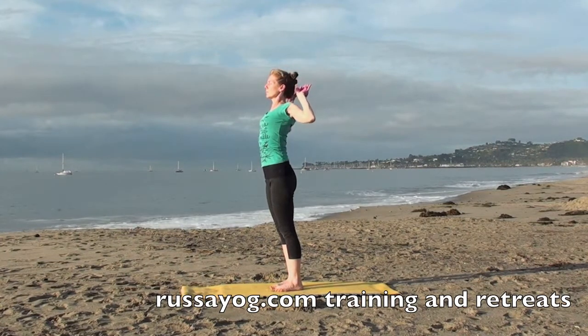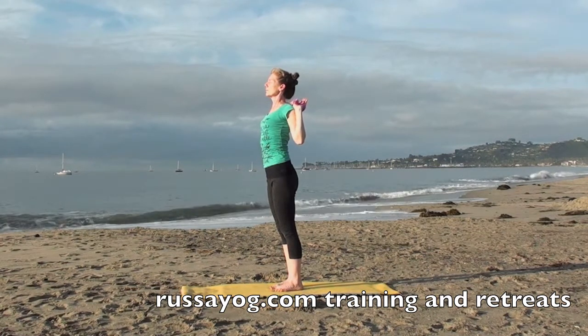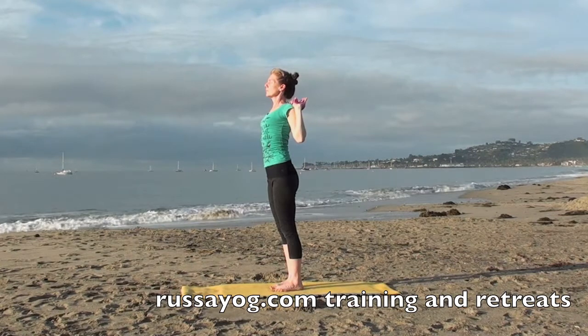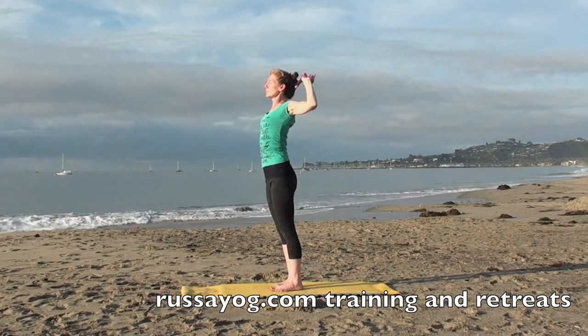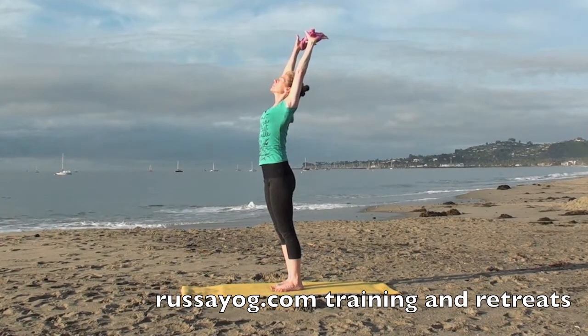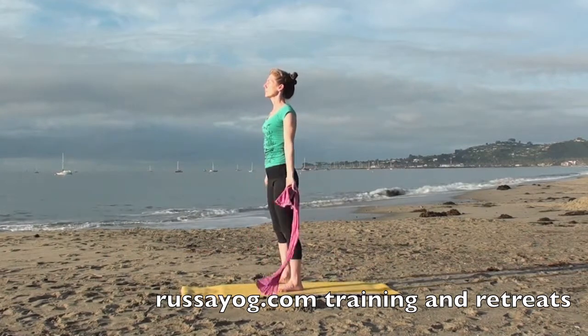Bring the Dora behind the head again, feeling the stretch and the opening of the heart. Reaching the arms back up once again, final reach, and release. Enjoy the pleasure of the release.